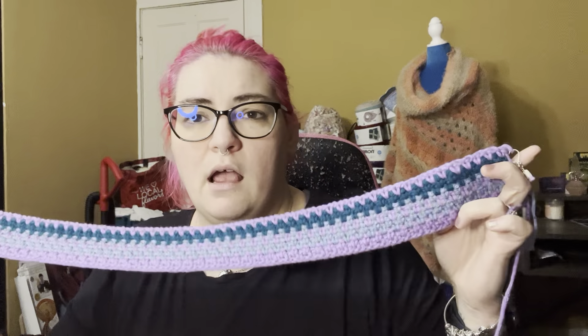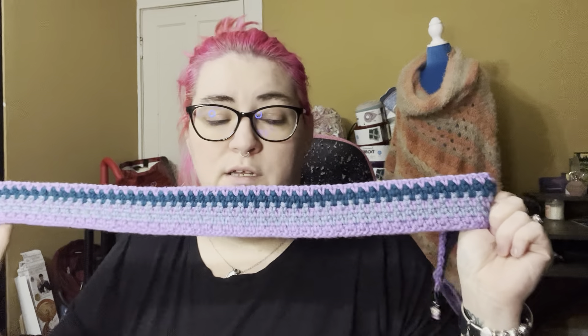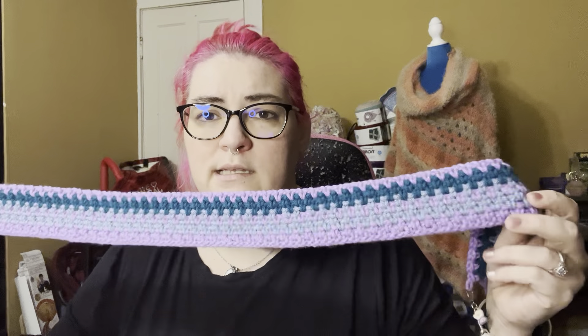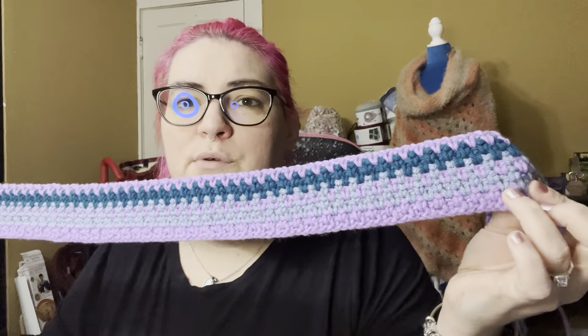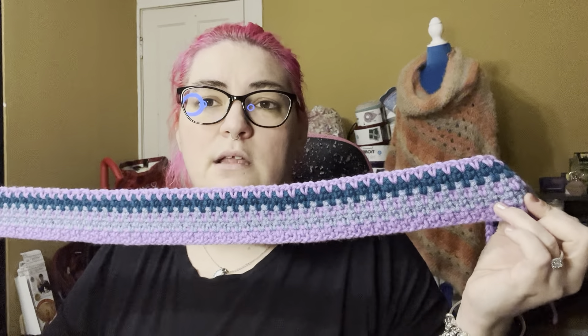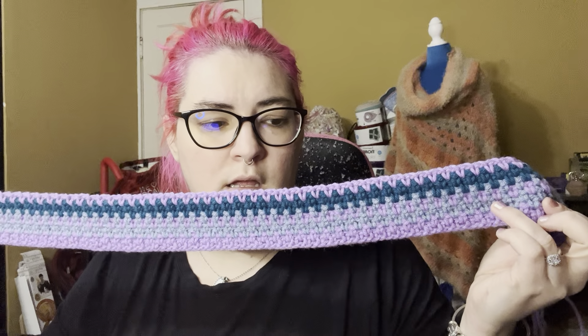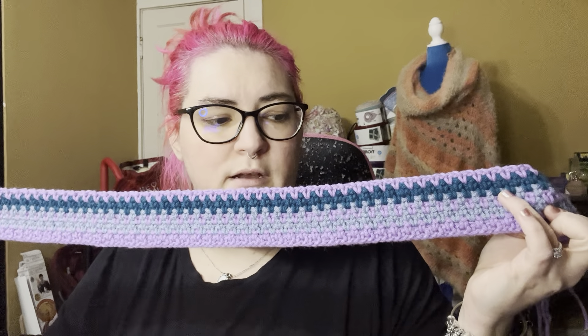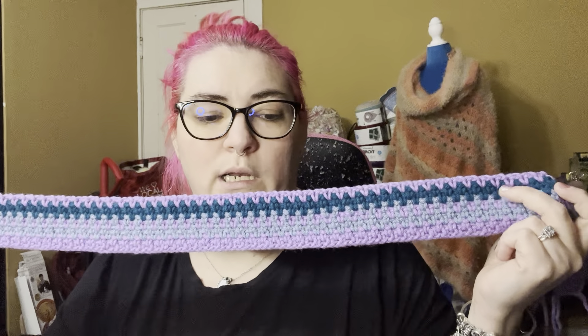The lilac or purple color is 41 to 50 degrees, so we had quite a few days in the 40s. I did start the chain as January 1st, and then the first row of moss stitch was January 2nd. Then the blue color — which would be January 3rd — is 31 through 40 degrees. So I had two days where we were in the 30s. Then we jumped back up into the 40s, back down into the 30s. The darker color right here is 21 through 30 degrees, so we were in the 20s for two days there. And then we jumped back up into the 40s yesterday.